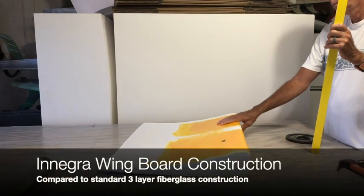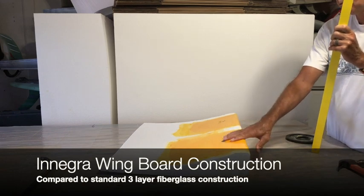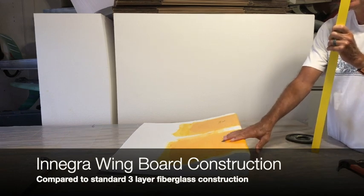This side is three layers of fiberglass. This side is one layer of fiberglass, one layer of Innegra.